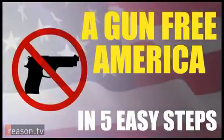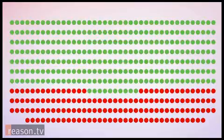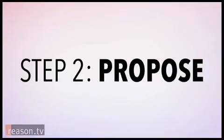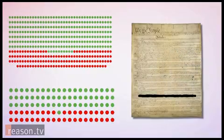Lifehack: a gun-free America in five easy steps. For a gun-free America, the first thing you'll need is two-thirds of Congress, so elect a minimum of 67 senators and 290 representatives who are on your side. Then have them vote to propose an amendment to the Constitution which repeals Second Amendment gun rights for all Americans.